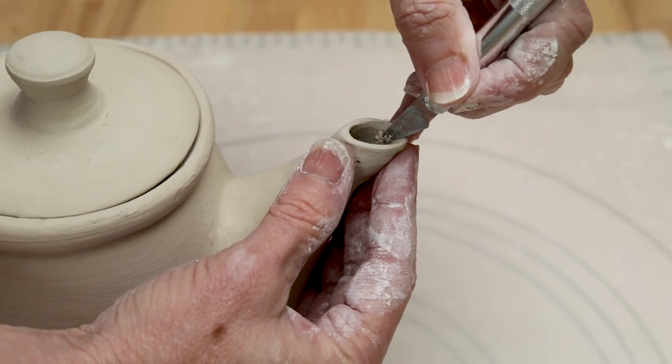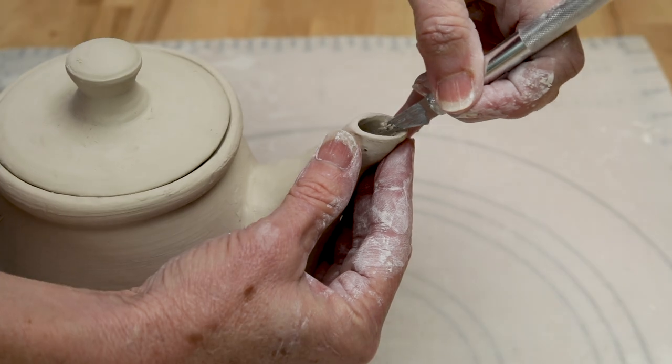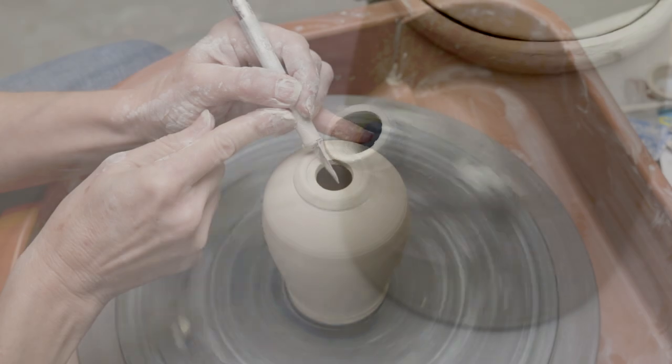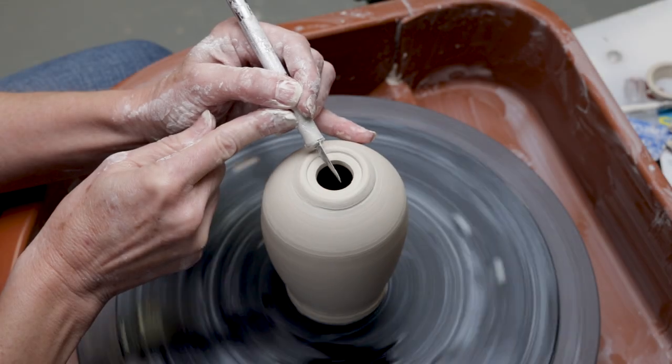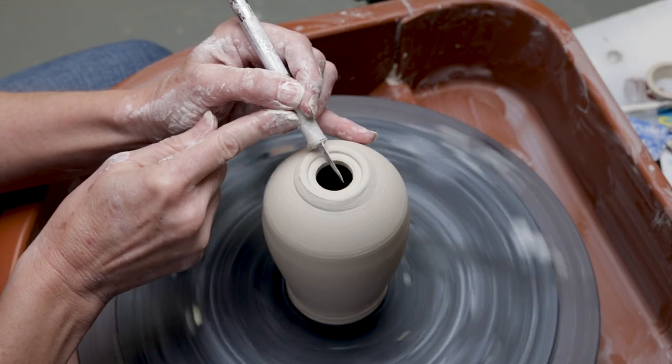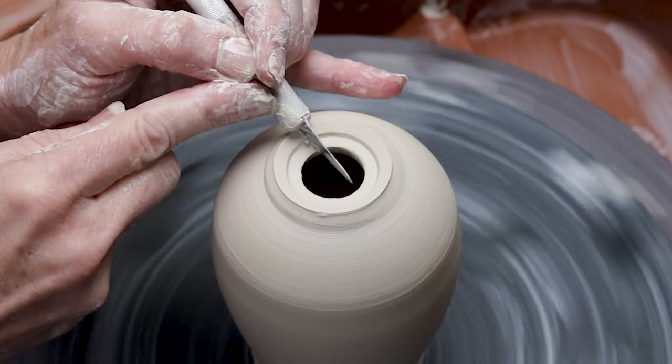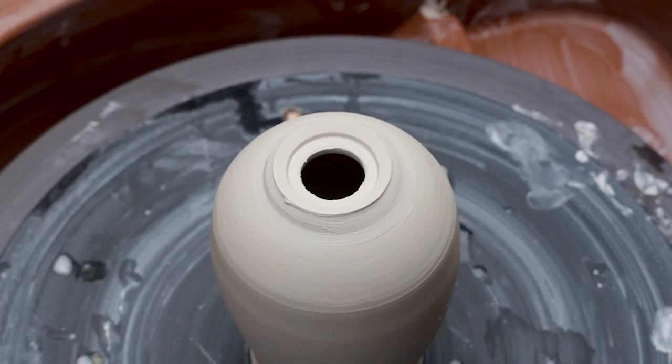To avoid this, many potters will use the X-Acto blade to shave the ledge down to keep liquids from trying to perch on them. Another member said she uses the compact X-Acto blade to incise a gallery inside of a pot with a lid to get a nice fit. Here we tried her suggestion and were really pleased with the results.